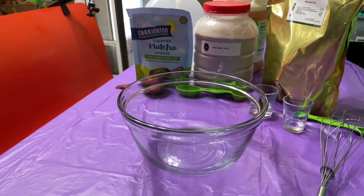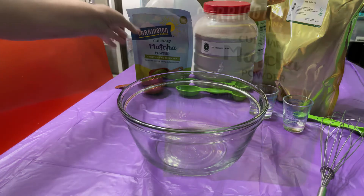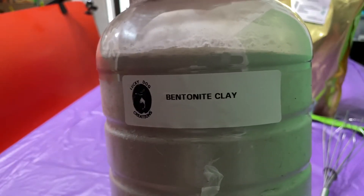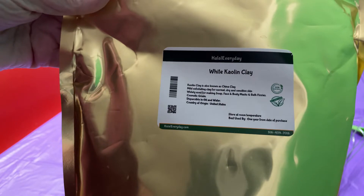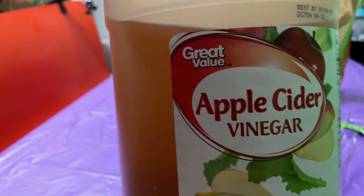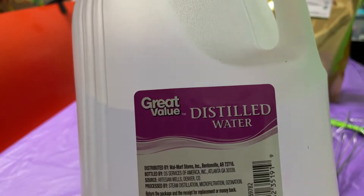For this anti-aging facial mask, we're going to need 1¼ cup matcha powder, 2 tablespoons bentonite clay, 1 teaspoon of kaolin clay, 1⅓ teaspoon apple cider vinegar, and 1 teaspoon water.